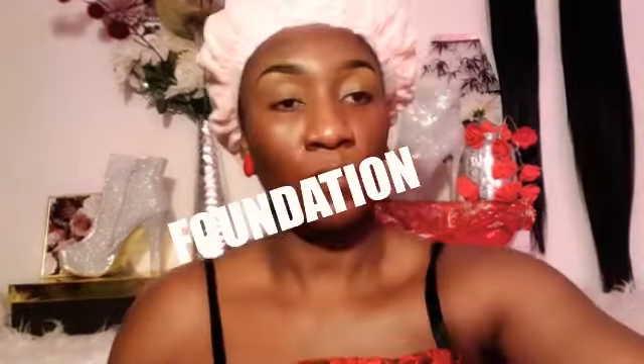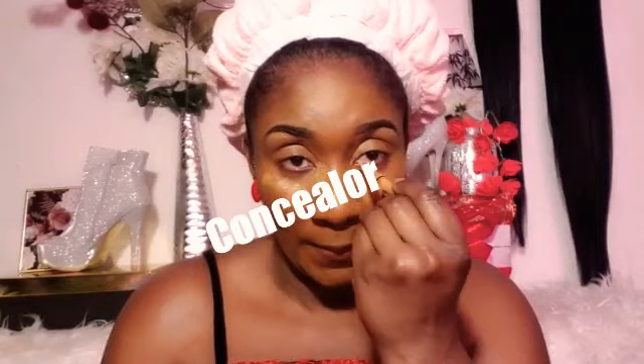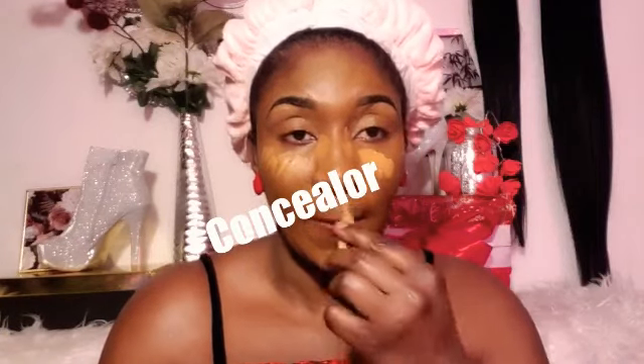Brows are done and we're moving on to the foundation routine. I'm using my L'Oreal Perfect Finish Match as my foundation today, bringing it down to my neck area so it matches with my face. I applied that with a stippling brush, and now moving on to the concealer routine using my LA Girl concealer.